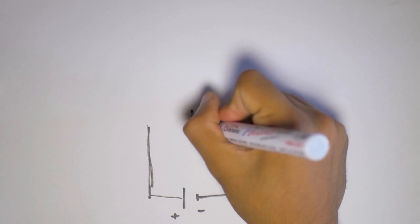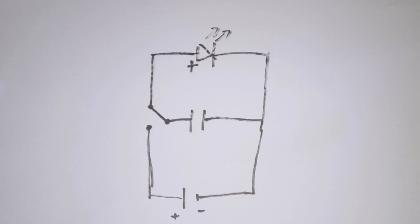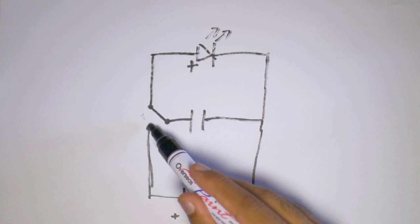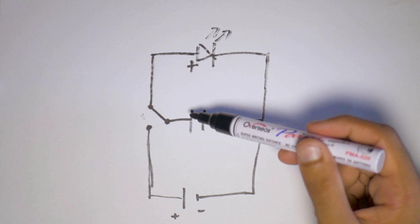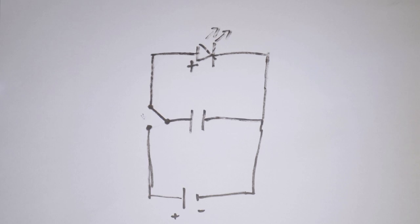Let's quickly do a demo to understand how capacitors work. We're going to do a very simple circuit just to see how capacitors can be charged and discharged using a simple LED. The circuit is very straightforward — you can either charge the capacitor by flipping the switch down, in which case the capacitor will be charging and the LED won't be activated. But if you flip the switch to the other direction, the LED will be running from the capacitor. Let's go ahead and actually test this out.